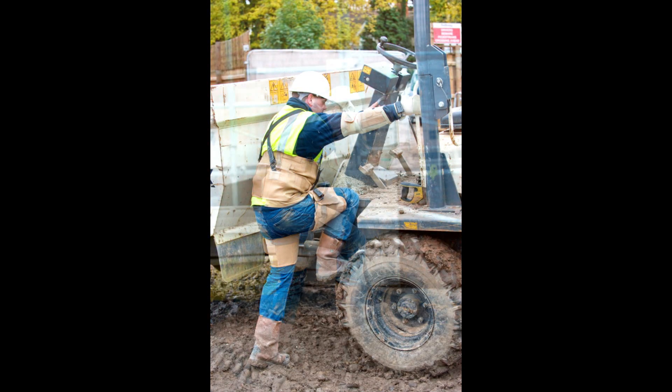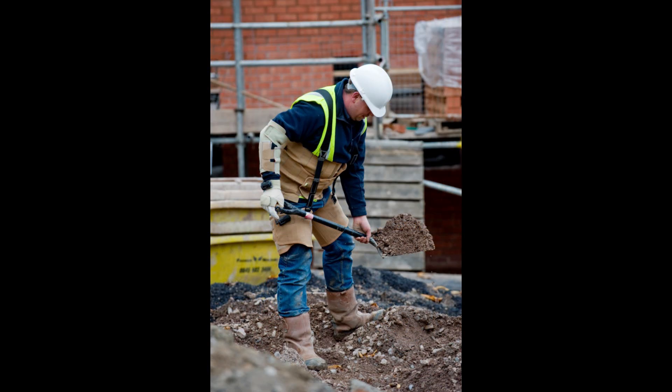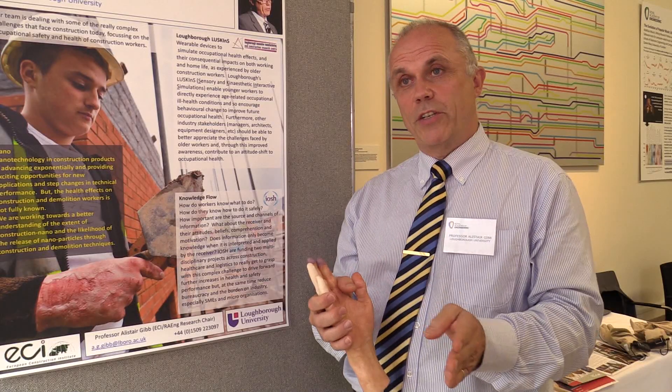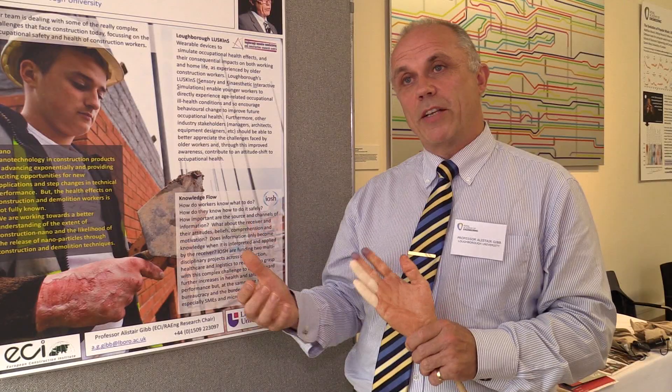We had that work that was already done, and we felt there was a real opportunity to apply this to ill health conditions, rather than just ageing. The conditions we're looking at are all the major things that affect ill health in construction. There are more people who lose days at work through health problems than accidents, and more people that die as a result of occupational ill health than die from accidents.